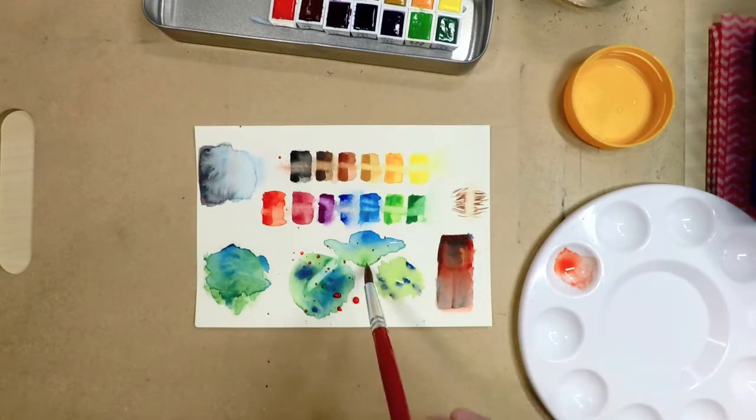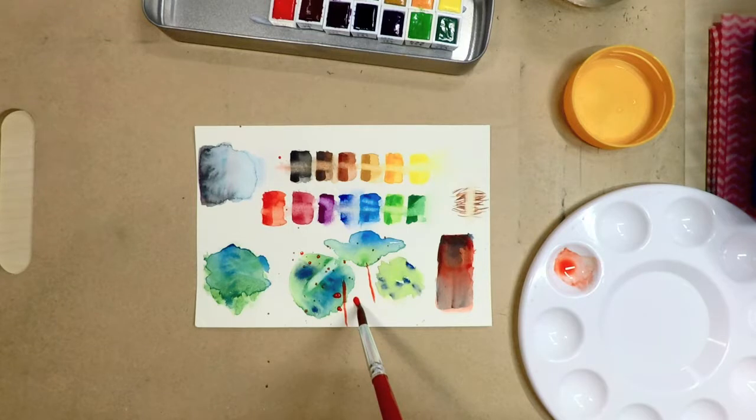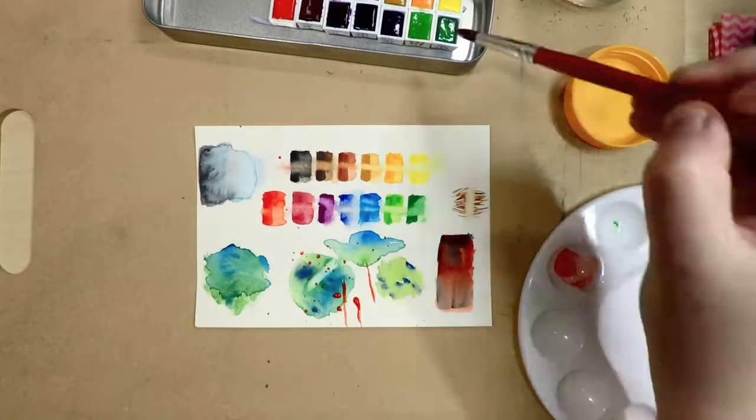I did a couple of swatches to see what the colors would look like because they always look different on the paper than they do in the pan, and I just had a bit of a play around with some different techniques as well.